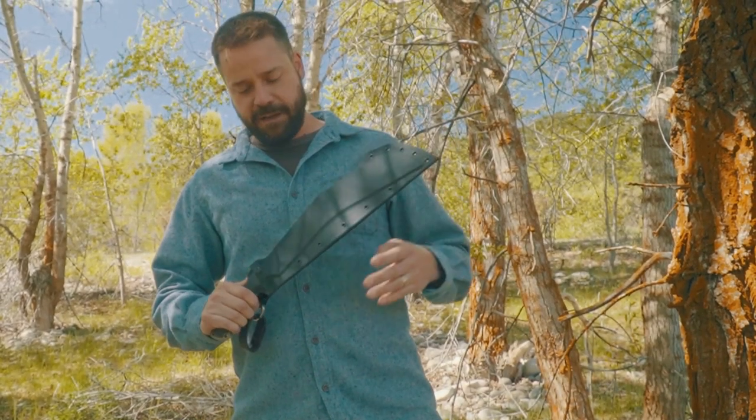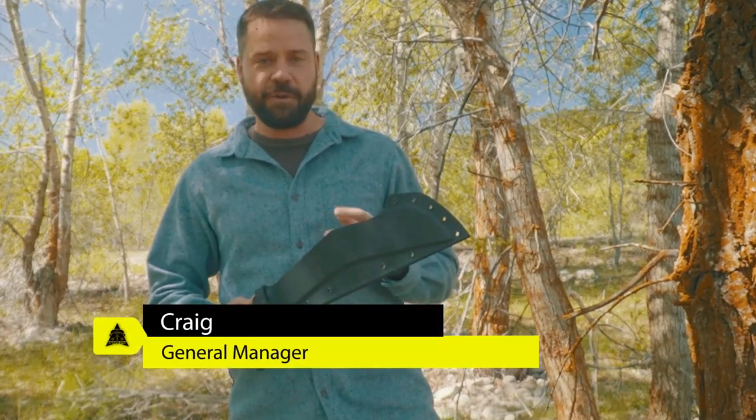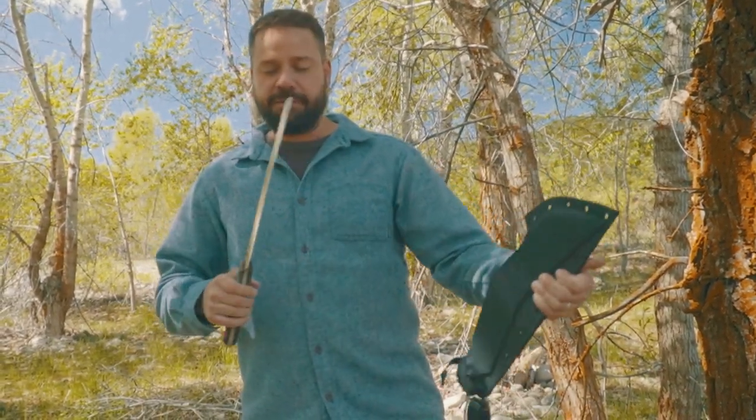We're going to talk a little bit about the Bestia today. We don't typically review our own knives — we leave that up to others — but we'll give you an overview. If you haven't seen the Bestia yet, I'd be surprised.